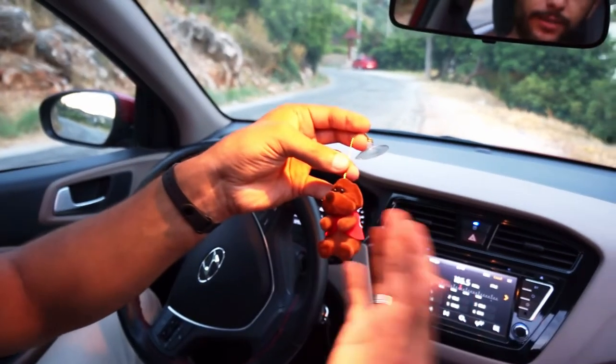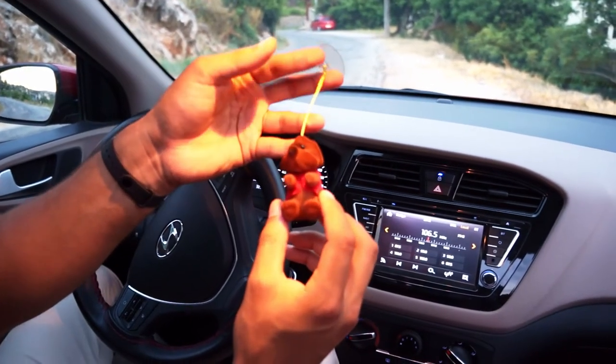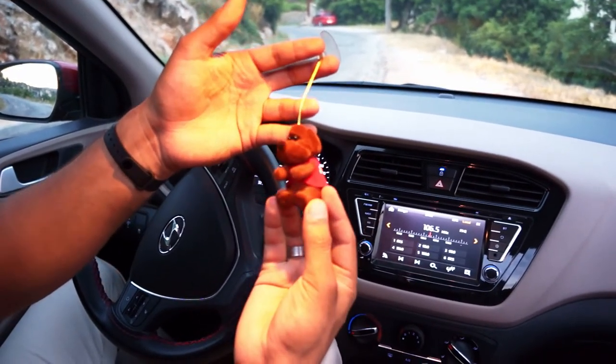Farklı farklı aksesuar şeklinde kokular da var. Dilediğiniz kokuyu alıp kullanabilirsiniz. Bir sonraki koku inceleme videosunda görüşmek dileğiyle. Allah'a emanet olun.